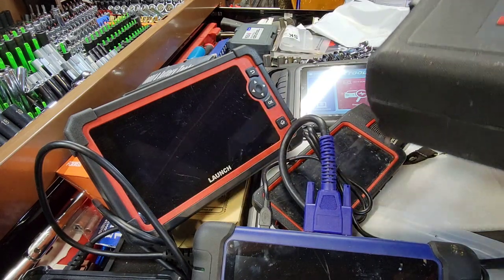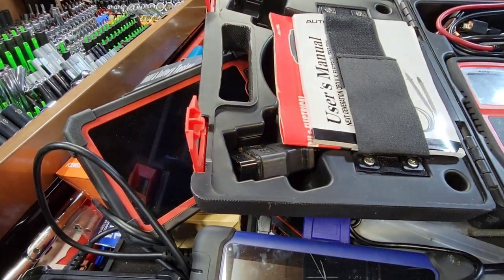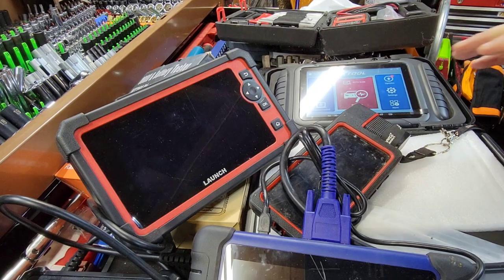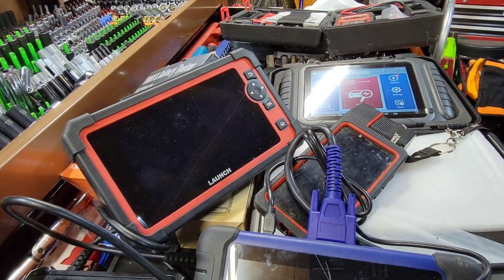I also have the Autel AL539 battery tester that I've had for a while - we're going to test that one too. That's a ridiculous amount of scan tools right there.